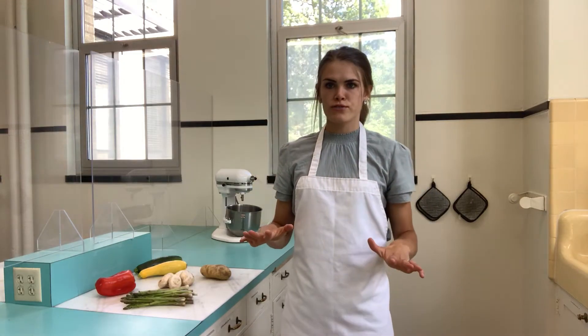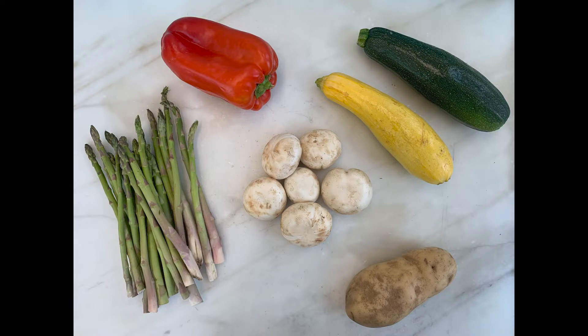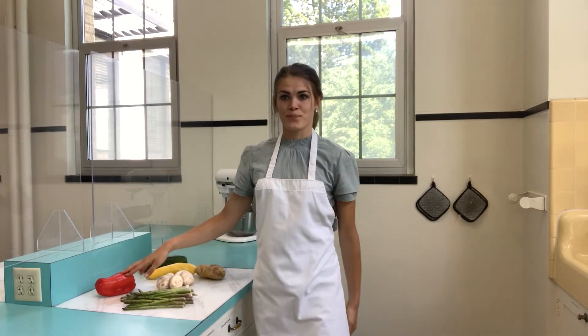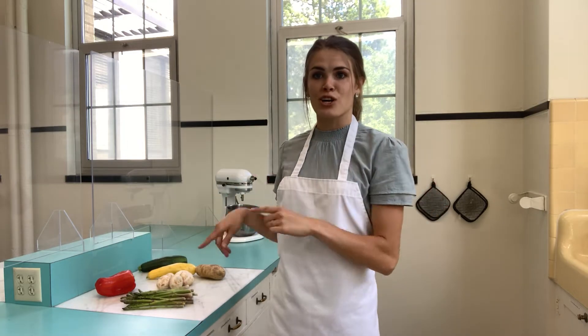My produce of choice today are asparagus, mushrooms, potatoes, yellow squash and zucchini — which are very similar — and red bell pepper. We're going to wash them and start chopping.